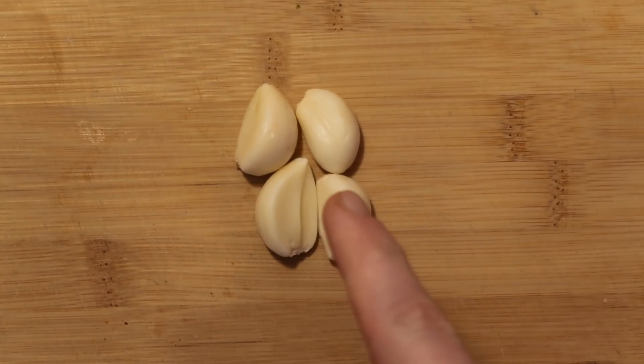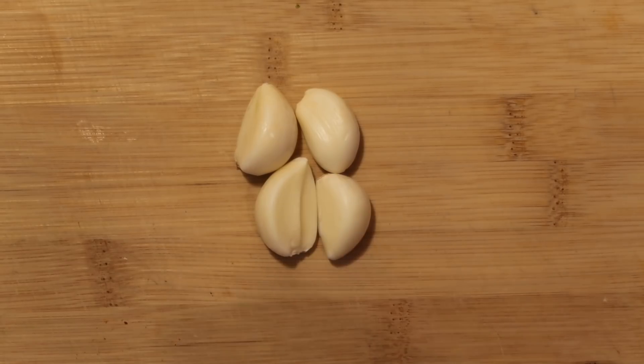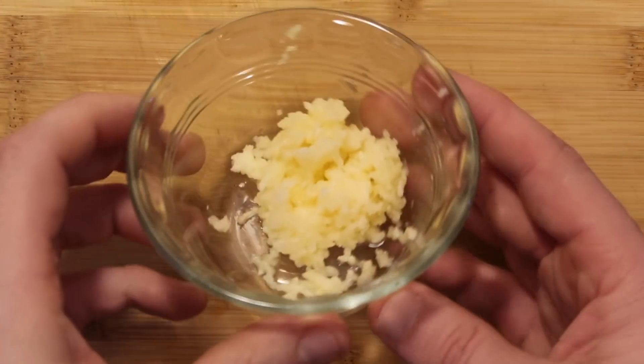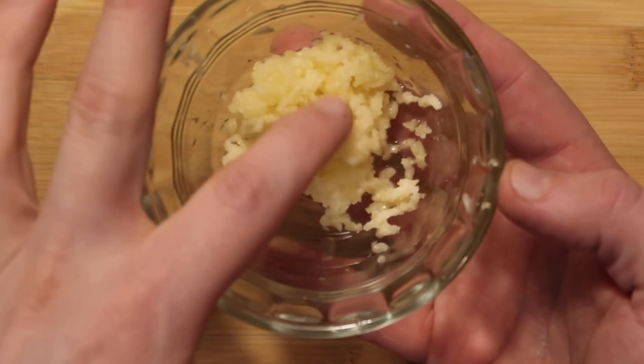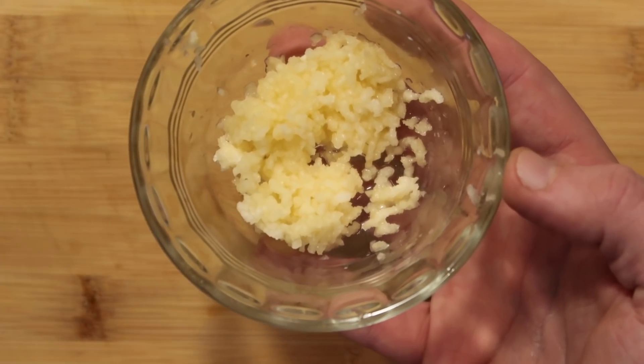I want to use four whole cloves of garlic. Now, I typically use jarred garlic in a lot of dishes, which is totally fine when garlic isn't the most prominent flavor. But because this is a dip and the garlic is a lot more prominent here, we're going to use fresh garlic cloves. I'm going to take four of them, put them through a garlic press, and crush them up. Our garlic should look nice and all squishy and pressed. It's going to be a little sticky — that's what garlic does. Set it aside.